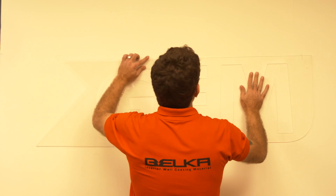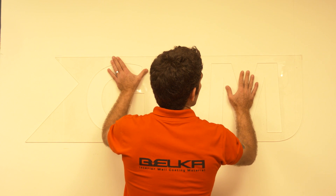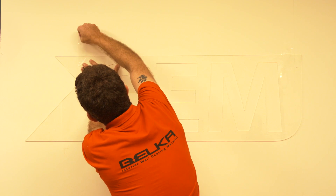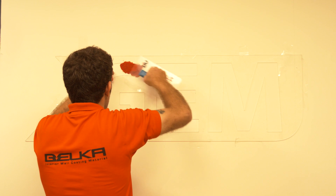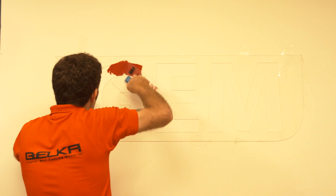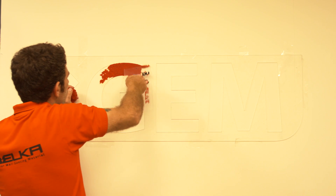You can use different designs, different self-made designs, using spaces that you create, fill them with Belka, and make a special design on your wall. When you stick your design template on the wall, you just apply Belka on it and wait for the Belka to dry a little. Then you remove your design template from the wall. After filling it in, your design will be stamped on the wall.